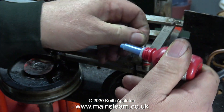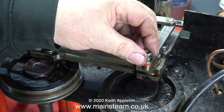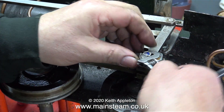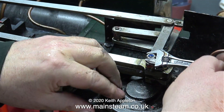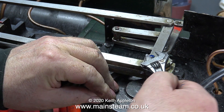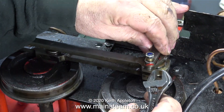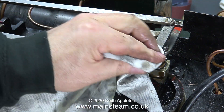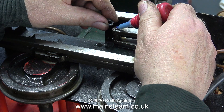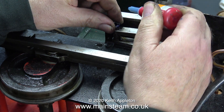Here I'm applying some Loctite 243 to secure the nut on the end of the return crank. On this engine I've seen many examples of alternative ways of locking nuts onto shafts — using a centre punch around the edge of the thread. I don't like that method: it works and holds the nuts in place, but after a while, particularly if you've removed the nuts a few times, the number of centre-punch marks becomes excessive. So I prefer a liquid thread locker like Loctite 243, especially since the small nuts on these valve gear shafts fit without compressing the parts they're holding.